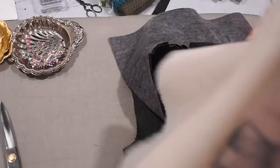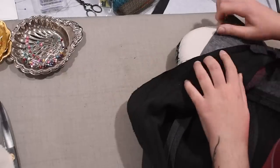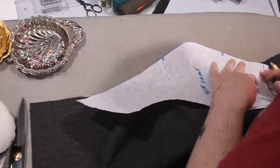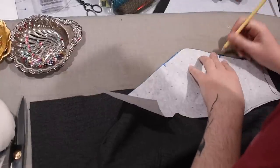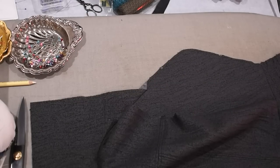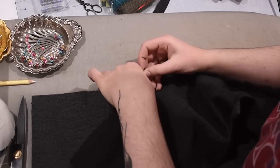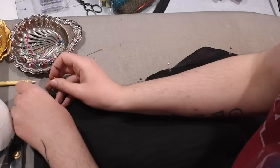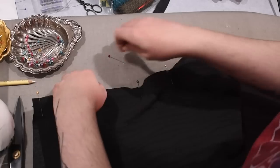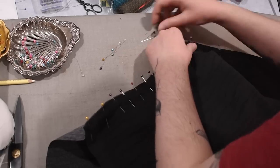I'll use this same order of operations to sew the lining together - the only difference is most of it is lining fabric and the collar and front panels are twill. The order of putting the sides together, then the back, then the fronts on last will be the same. Now that my collar is on and everything is pressed, I can lay this out flat and grab my straighter front sections. I like to mark notches on the outside of the curvier side of a princess seam and pin with the curvy side down and the straighter piece on top.